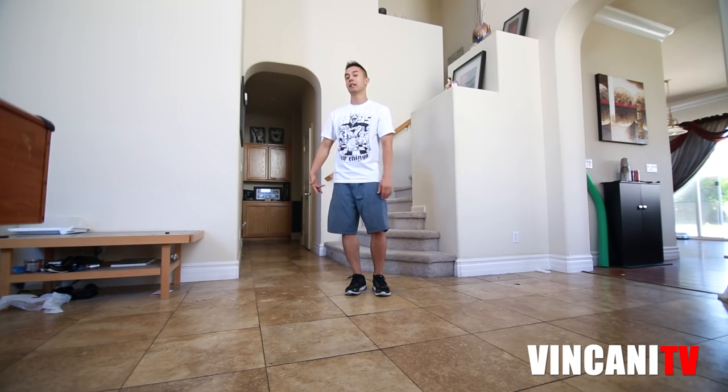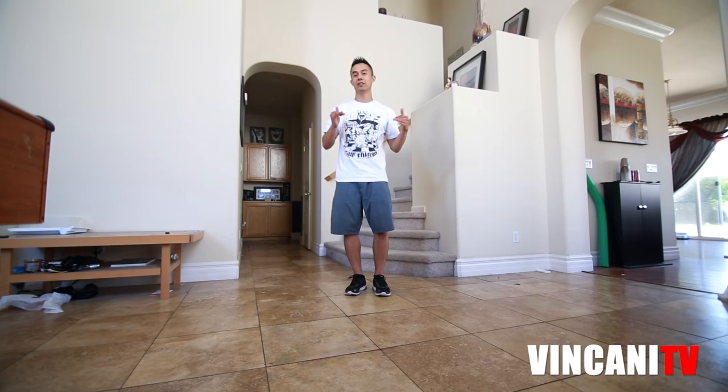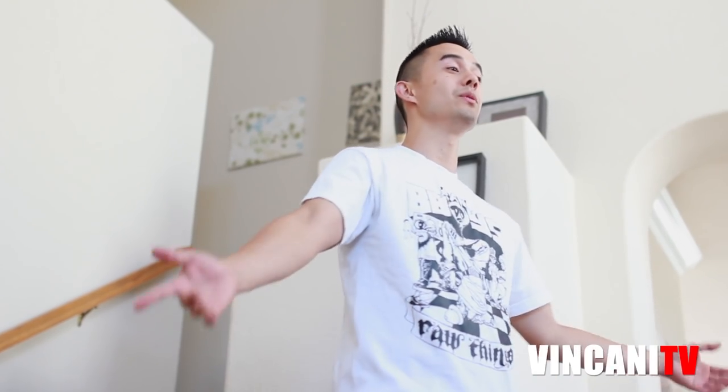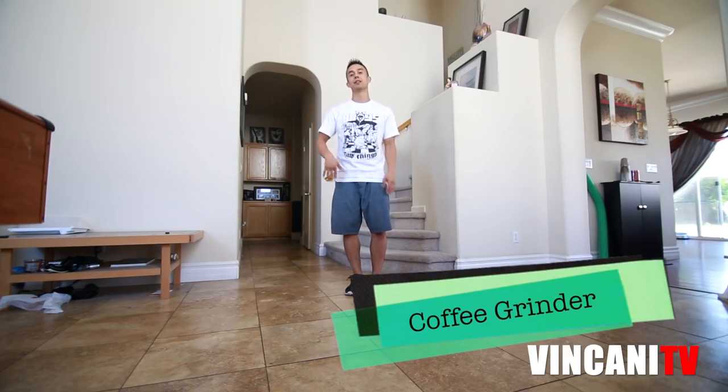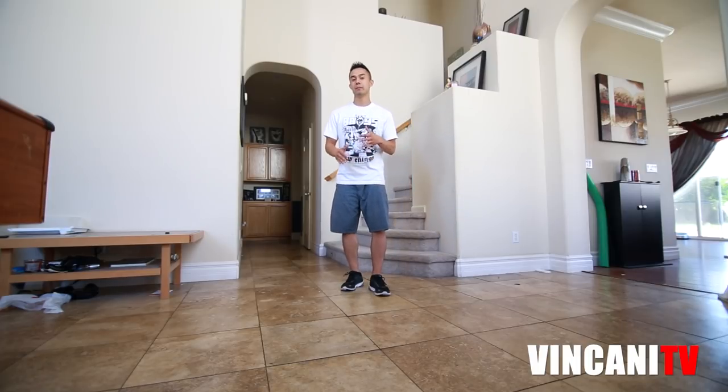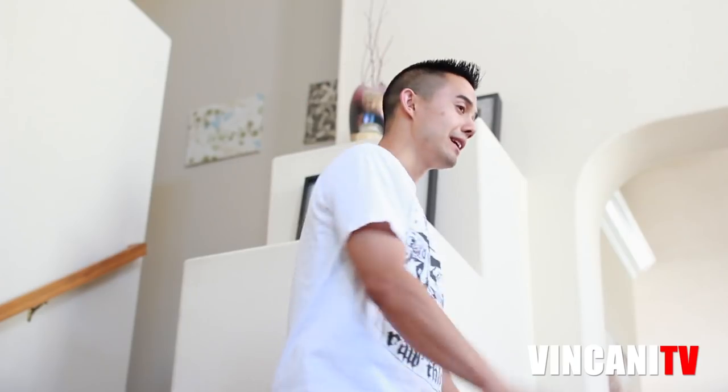What's up, this is Insanity and today we're going to be learning how to do a coffee grinder get down. Obviously before you learn this move you have to know how to do a coffee grinder. If you don't know how to do that, make sure you click right here to learn how to do that first. We're going to basically transition from top rocks down to our footwork — that's what a get down is.